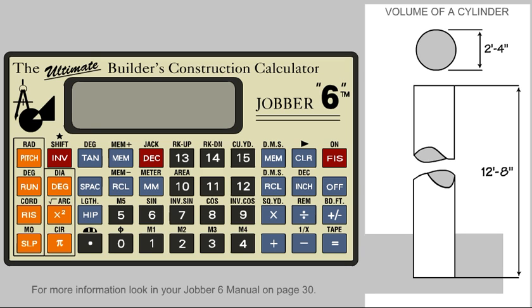We are wanting to pour a 28-inch diameter Sonatube which is 12 feet 8 inches tall with concrete. We need to find the volume in cubic yards of concrete required.